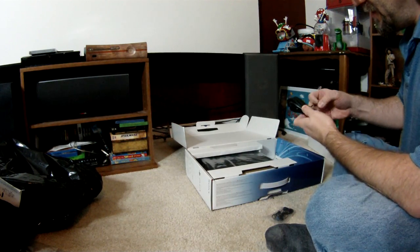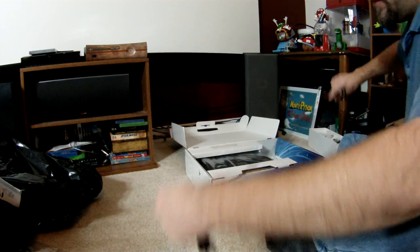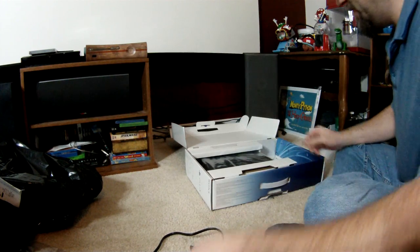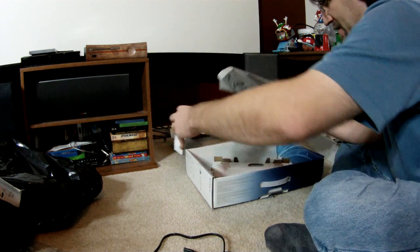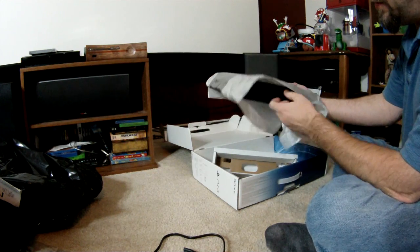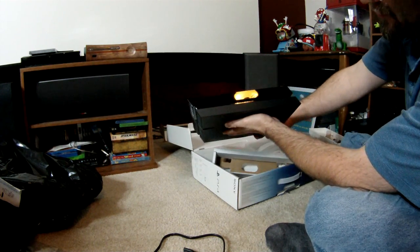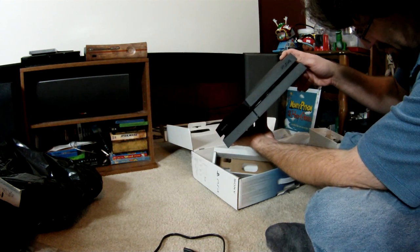Micro USB charging, power cable, and an earpiece for the controller. And the main event — the PS4 itself. Weird little slanted design; looks like two USB ports in the front and the disc slot.